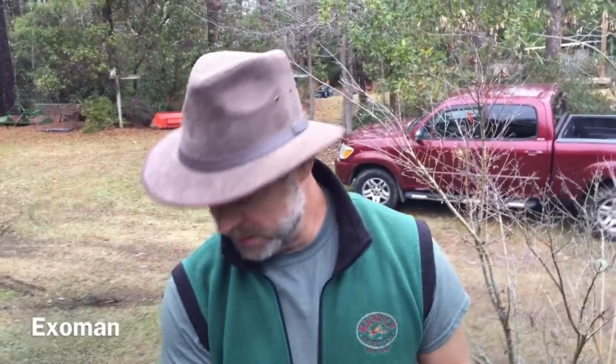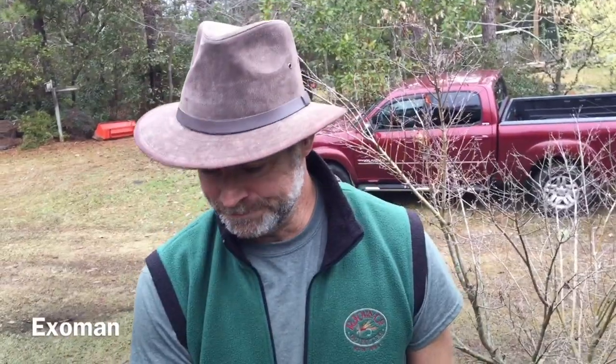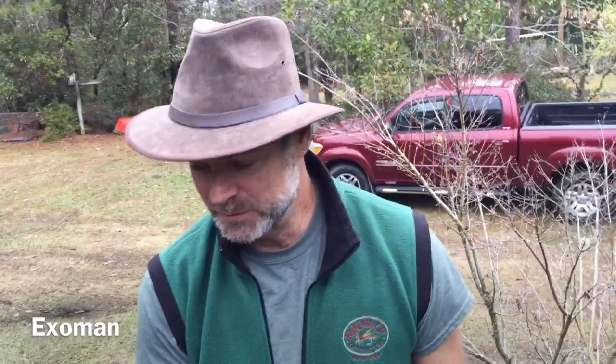Hey everyone, it's X-O-Man, and I have a quick little review for you of a work boot — actually a rain boot or a mud boot, if you will. This is not a paid review. I don't really do paid reviews as yet. I may one day if I choose to. We've had a few offers, and it just hasn't appealed to us.